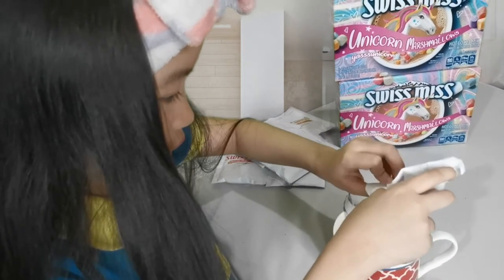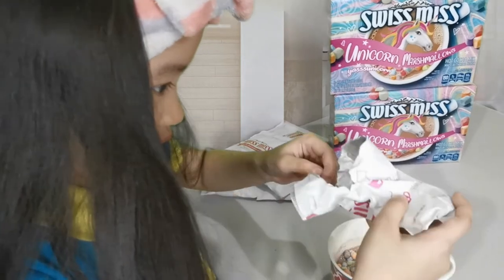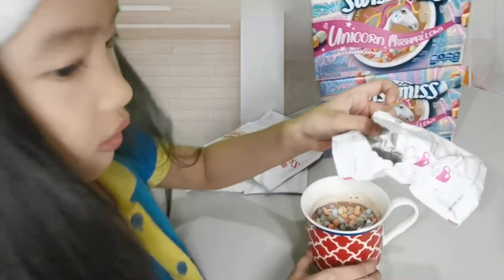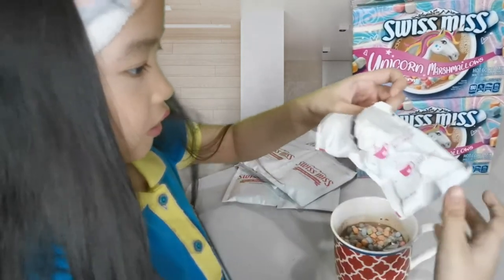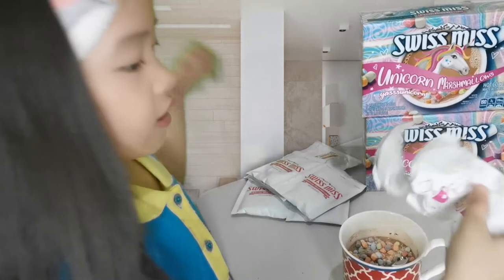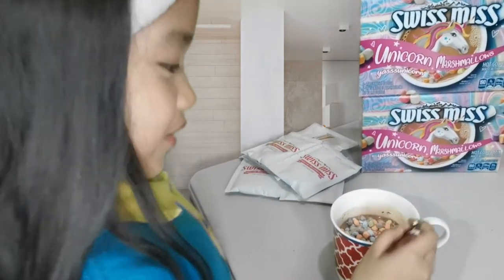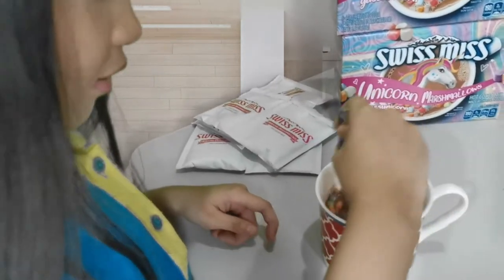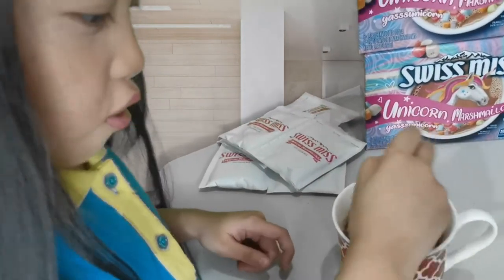This can't be all guys — of course there's more. Yeah there's more, I see some inside. Okay, stir one more. And there's two more. Now let's stir. I'm so excited to taste this. I hope this is yummy and good. Oh wow.